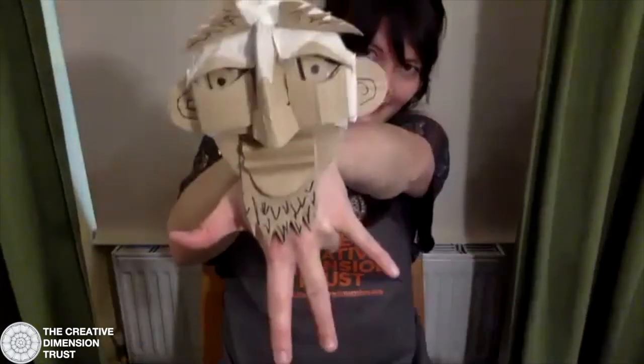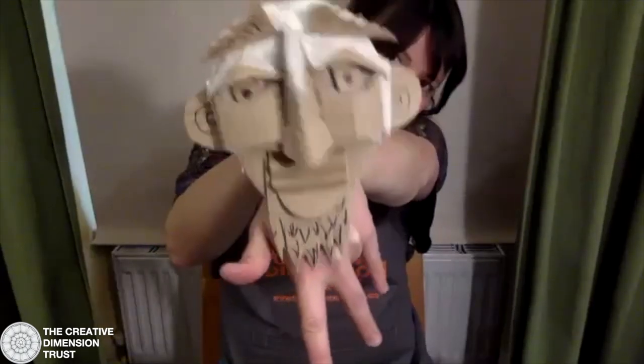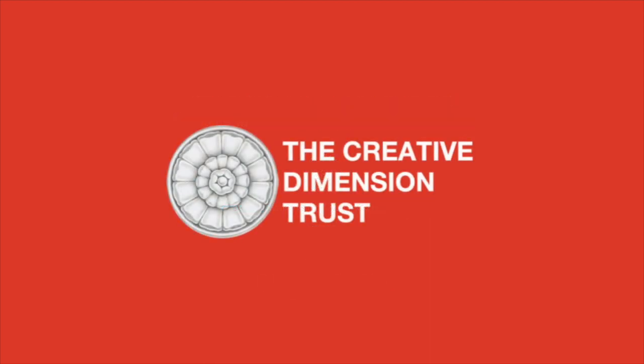The final thing is to bring that ring finger in, and suddenly you've got a very simple, very quick and easy hand puppet. That's the final puppet for this week — I hope you've really enjoyed it, and hopefully we'll see you at the next workshop!